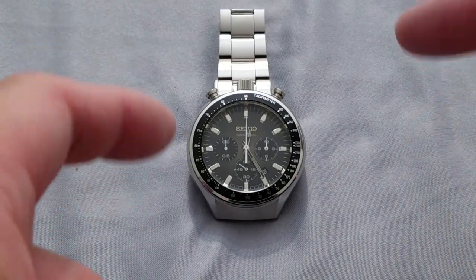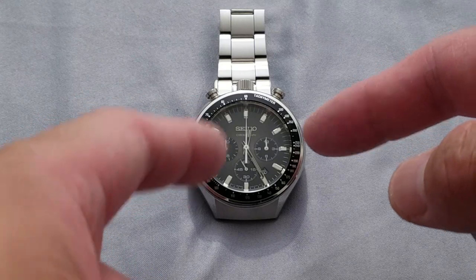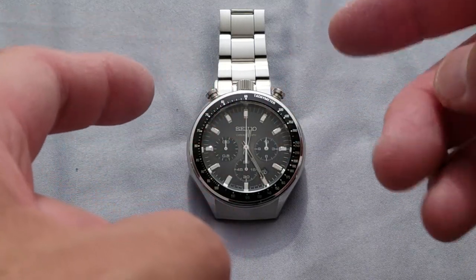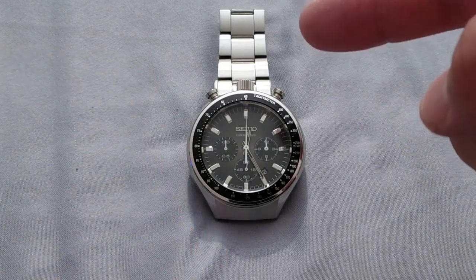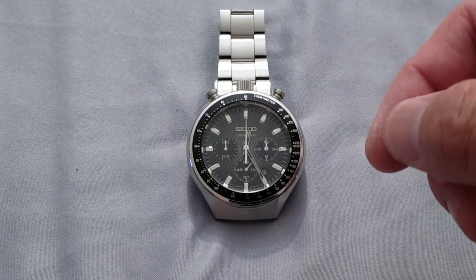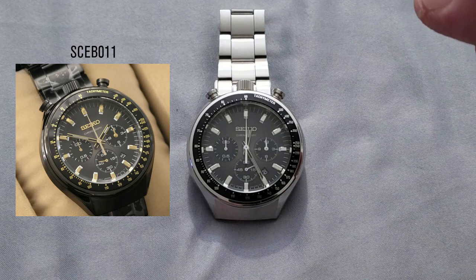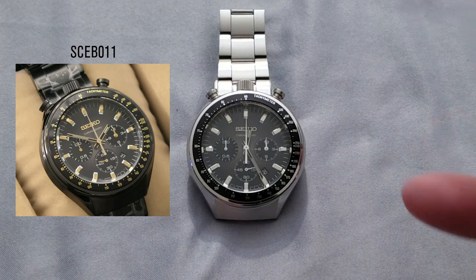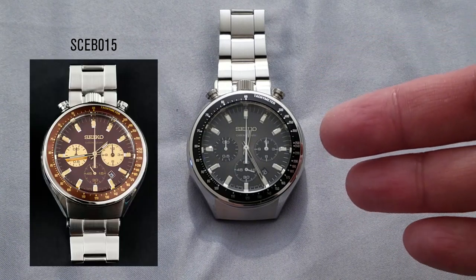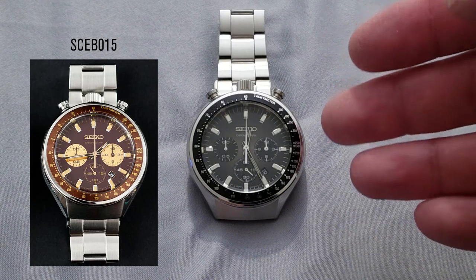This model is definitely not new but is definitely very rare — though not as rare as three other variants. This is the SCEB-009, and I'm going to flash on screen the other models: the SCEB-011, SCEB-013, and SCEB-015. There are four of these.